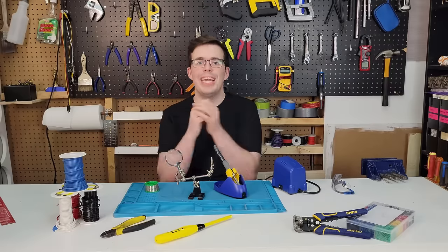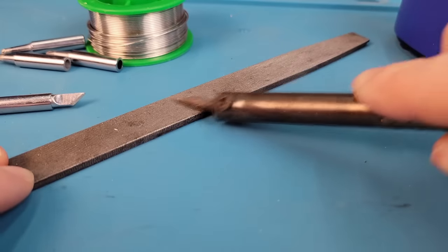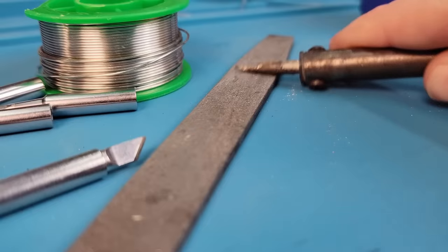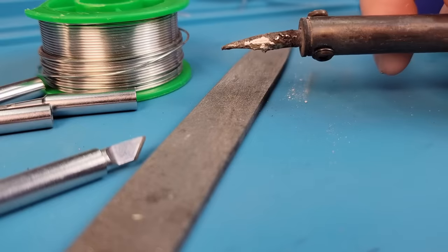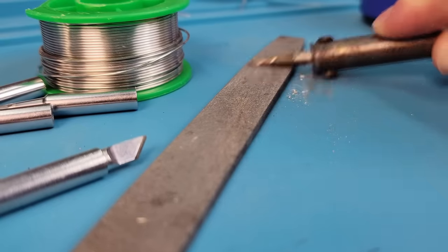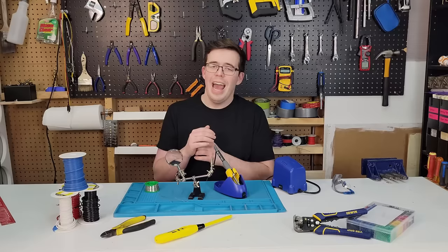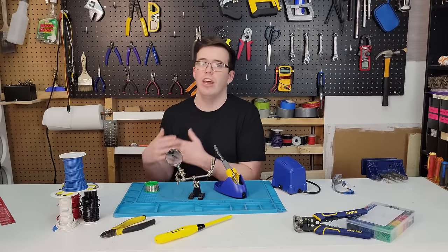Whatever you do, please promise me that you won't use steel wool or a file in an attempt to clean off the end of a soldering iron. There are some videos on YouTube recommending this method, but they're just far too aggressive and abrasive. What you're doing is you're actually stripping away the protective coating that the manufacturer puts on there at the factory, and after that's gone it's going to lead to even faster deterioration and oxidation.